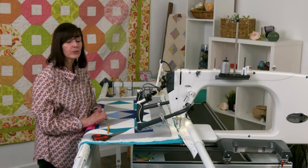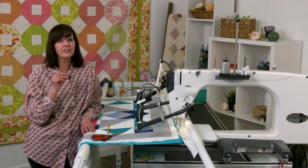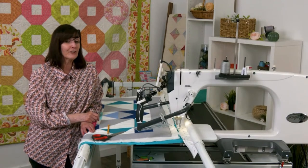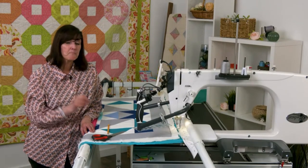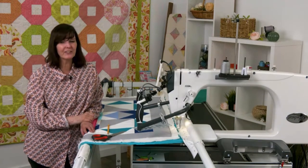Next week we'll learn how to do filler designs, which will add that extra little touch that makes people say 'wow, how did they do that?' This was a short segment but it's good. Just practice, practice, practice. I'll see you next week — bye-bye!